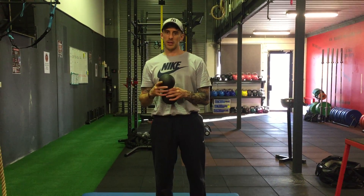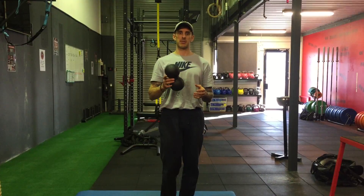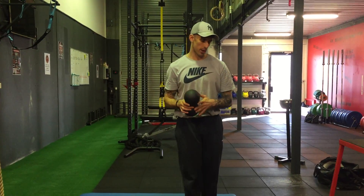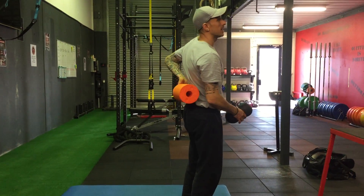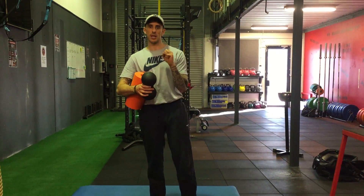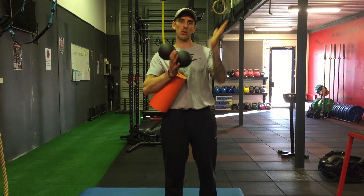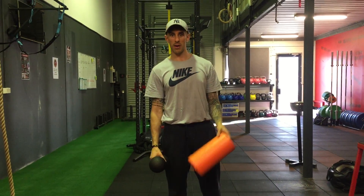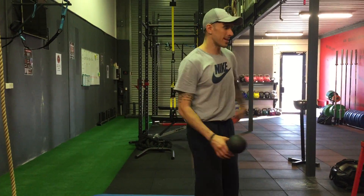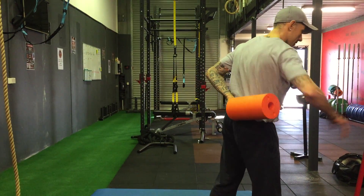We're going to look after the lower back now. Originally, when I did my first qualification through trigger point, I was told not to foam roll the lower back directly — it's not built for rotation, you don't need to put any extra pressure on it, and it deals with the load of the T-spine and the C-spine all day long, which is in fact true.